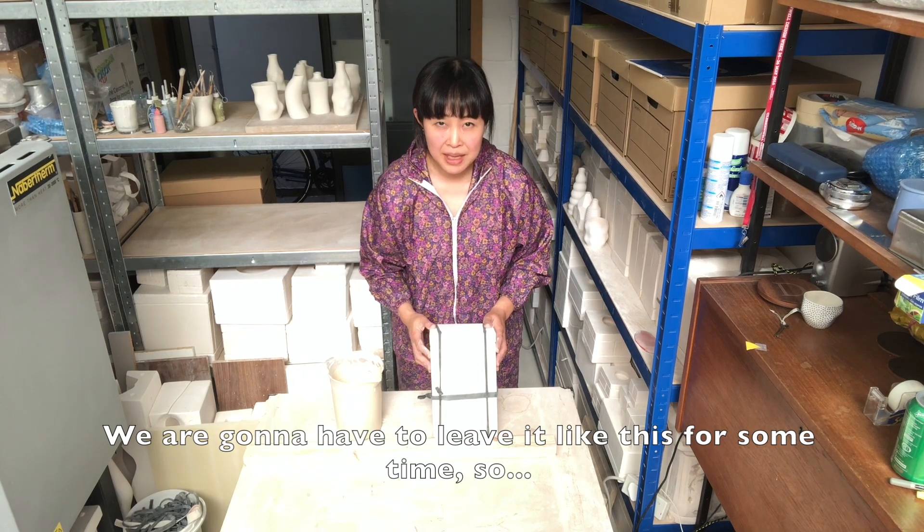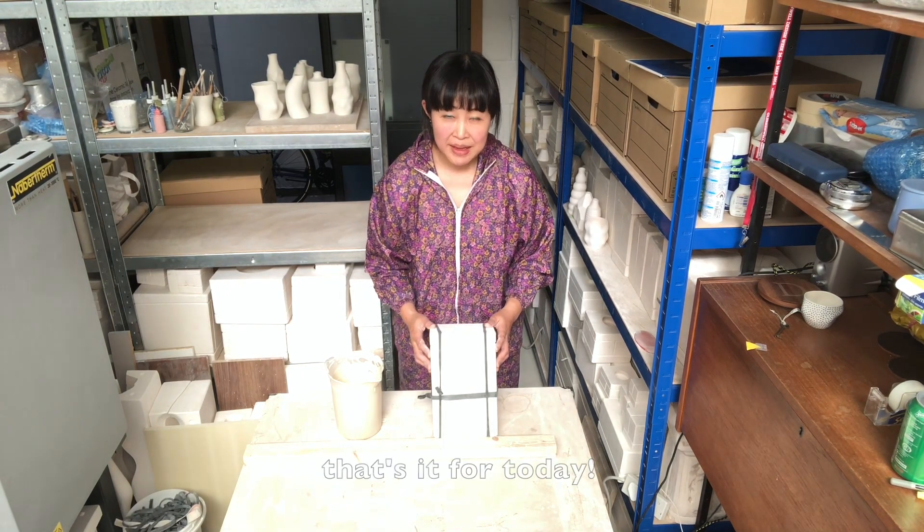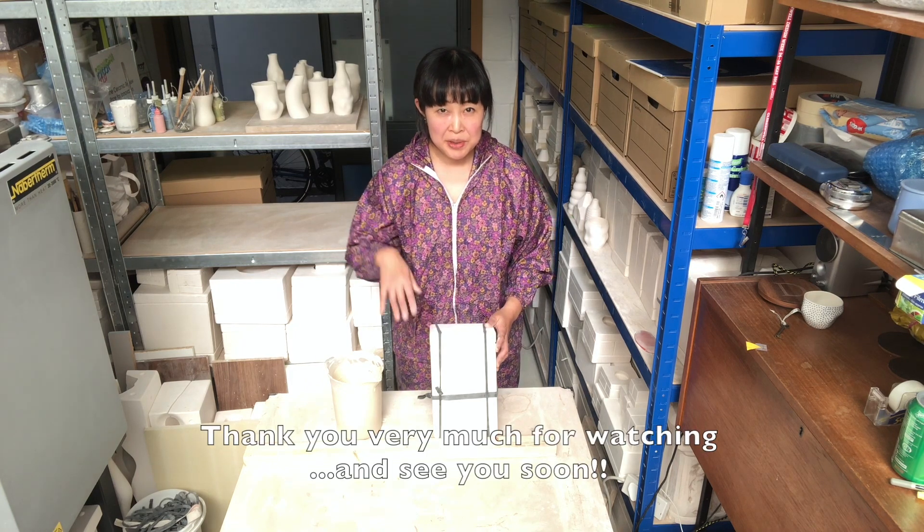You're going to have to leave it like this for some time. That's it for today — thank you very much for watching and see you soon.